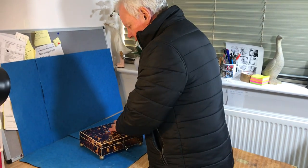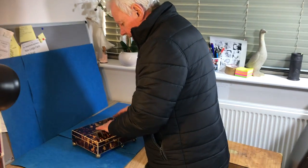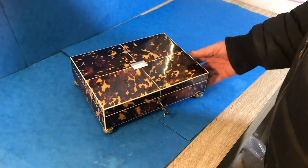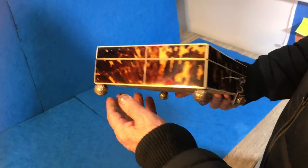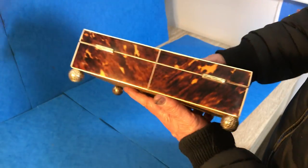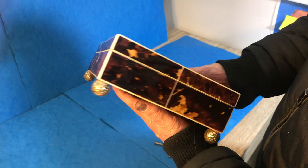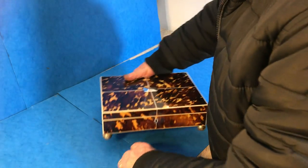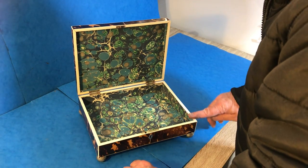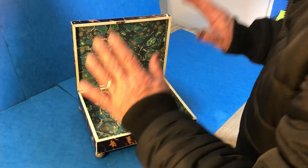This is a gorgeous box. It's tortoiseshell, ivory inlaid and ivory edged with a silver escutcheon and top escutcheon. It sits on these lovely Regency brass feet and you can see the design follows right the way around the box. It's got a working lock and key and we've relined the interior. The slip inside is ivory.